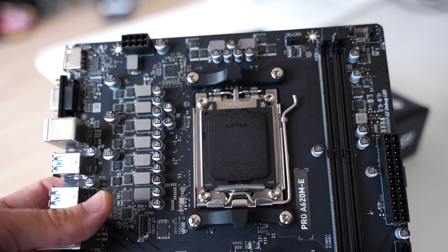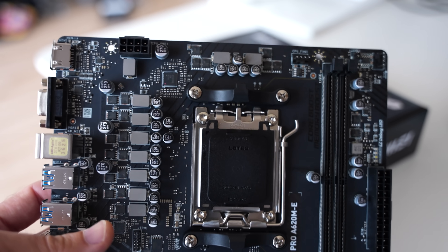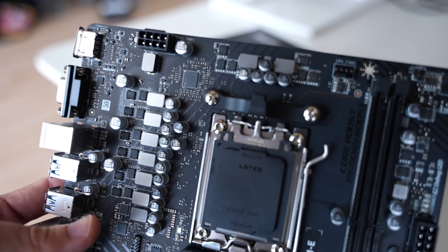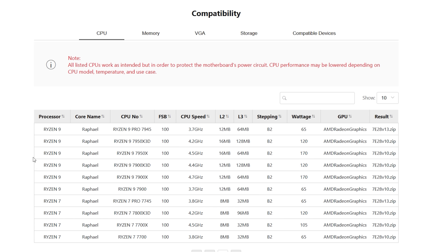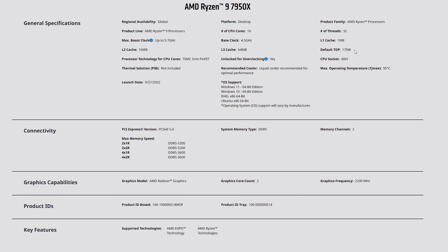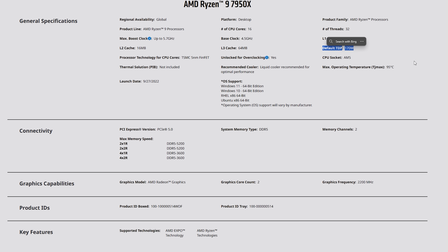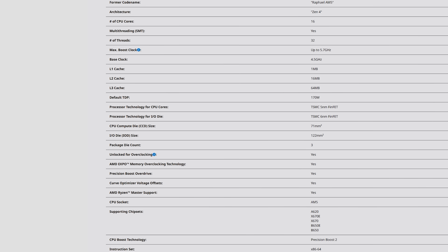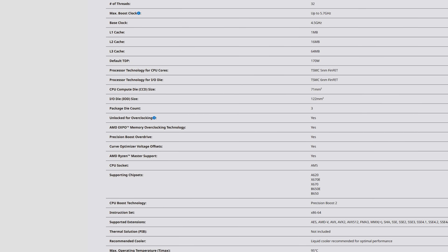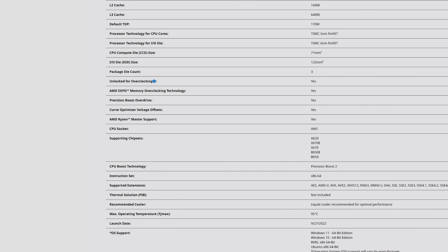You can understand why MSI would throttle this board so heavily after those results. But what confuses me is why MSI is misleading customers rather than stating the facts. The 7950X has a default TDP of 170 watts on AMD's website, meaning any motherboard running it should either state it runs at a lower wattage, or run it at 170 watts. The CPU also has a higher power limit of around 230 watts — equivalent to Intel's PL1 at 170W and PL2 at 230W. This motherboard runs neither, with terrible performance drops and VRM temperatures that, in my opinion, require a top-down draft cooler given how inefficient the VRM is.